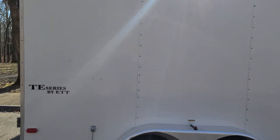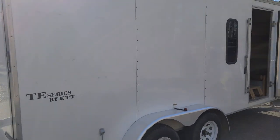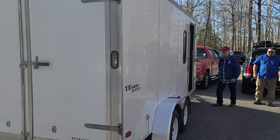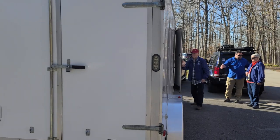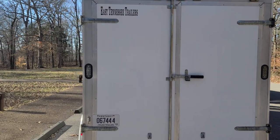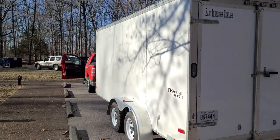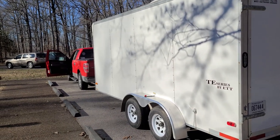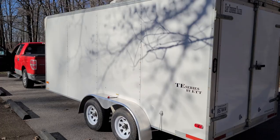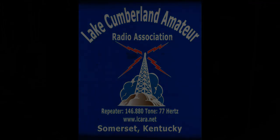We are going to give this antenna away, folks — so stay tuned to the channel. We're going to give a lucky viewer of this video this antenna. Put a comment down in the chat window that you would like the link dipole project antenna, and we will hopefully select you in a random drawing. I want to thank everybody. This is KY4BDP Bryan for the Lake Cumberland Amateur Radio Association. 73, everybody. We'll see you next time. Bye-bye.